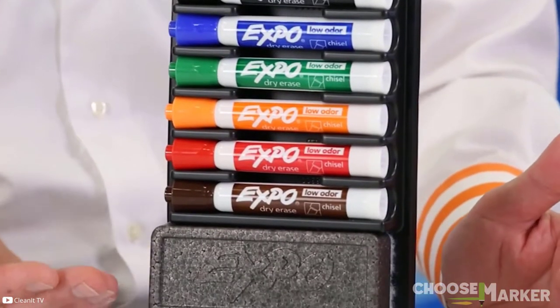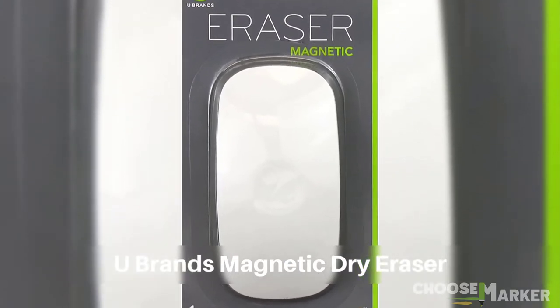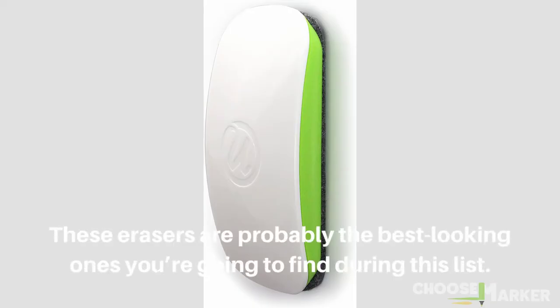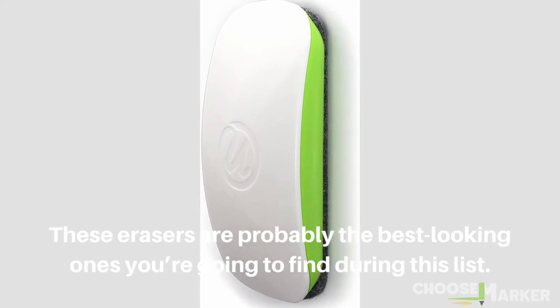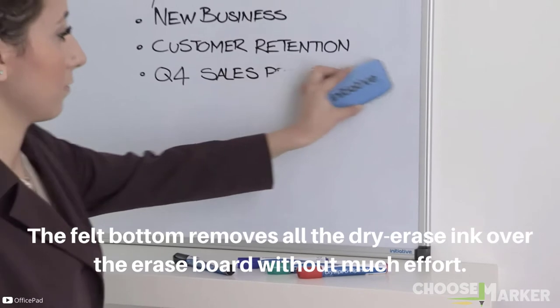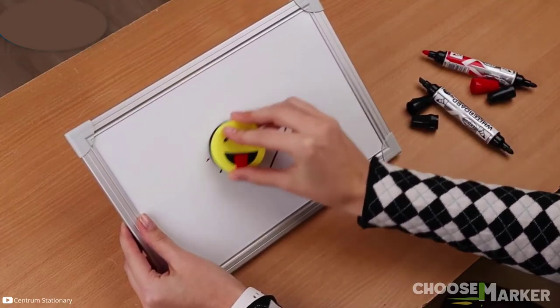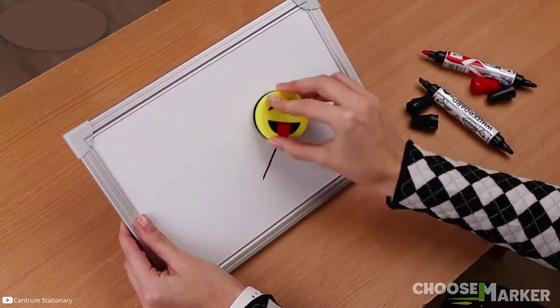Next on our list is the You Brands magnetic dry eraser. These erasers are probably the best-looking ones you'll find on this list. The felt bottom removes all dry-erase ink from the board without much effort. Its efficiency makes it suitable for use on melamine, porcelain, glass, and other dry erase surfaces.